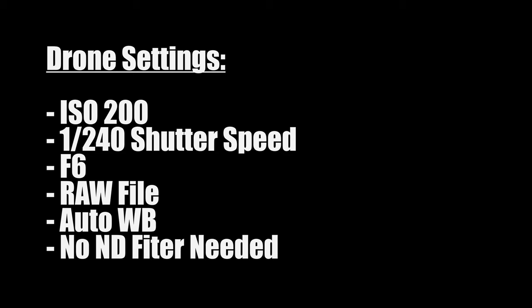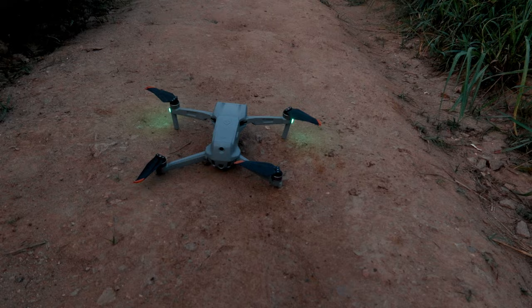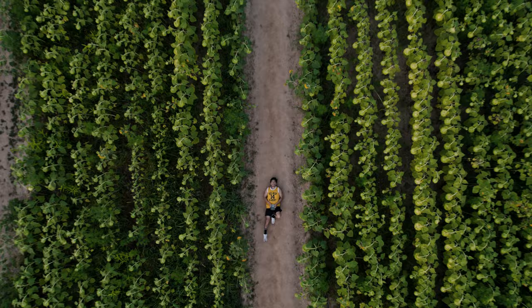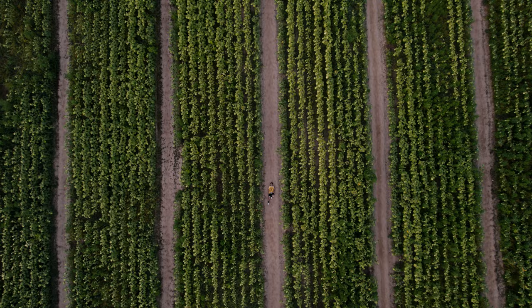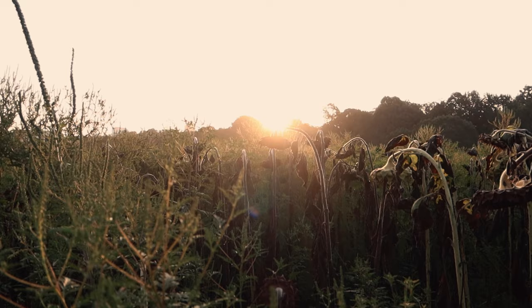On screen right now I'm putting the settings I use for the drone to take both of these pictures: ISO 200, 1/240 shutter speed. We're definitely going to shoot RAW and I think we'll just leave it at auto white balance and auto exposure, because I don't feel like messing with that right now while the sun is still pretty low. Alright, let's send this puppy up.